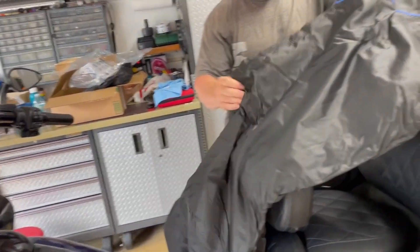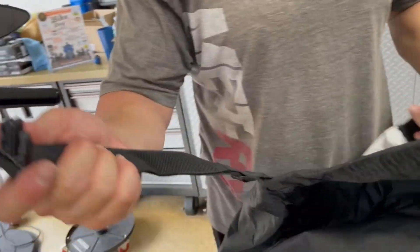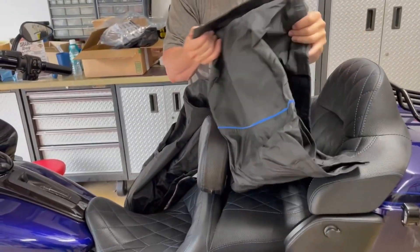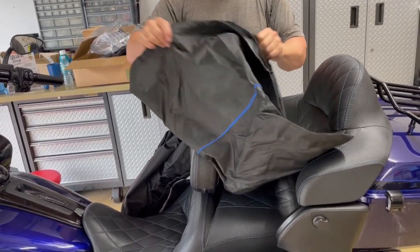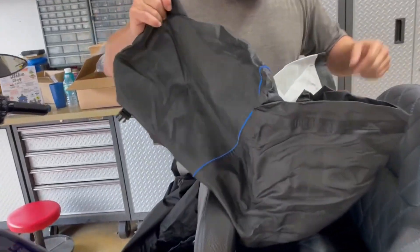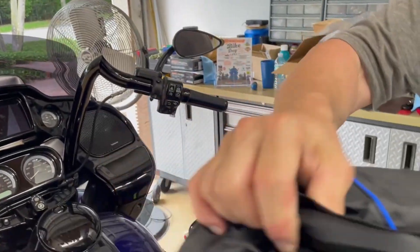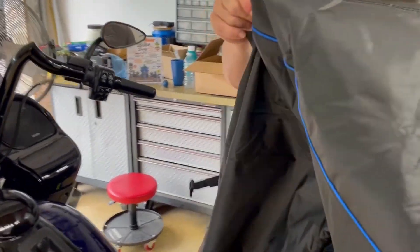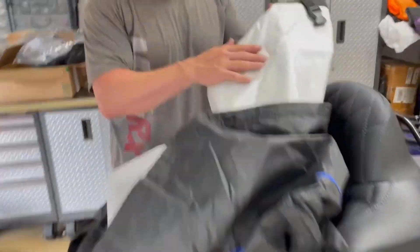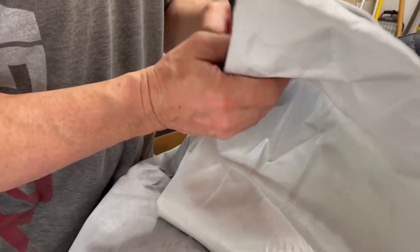It's got a latch to hold it so if it's outside and the wind's blowing, it doesn't knock it off. There's one in the back too. And this part is for the exhaust so the exhaust doesn't burn it.